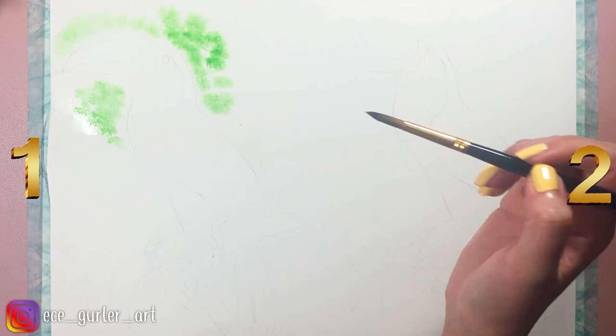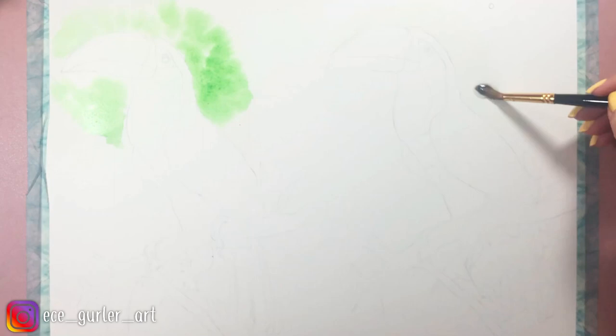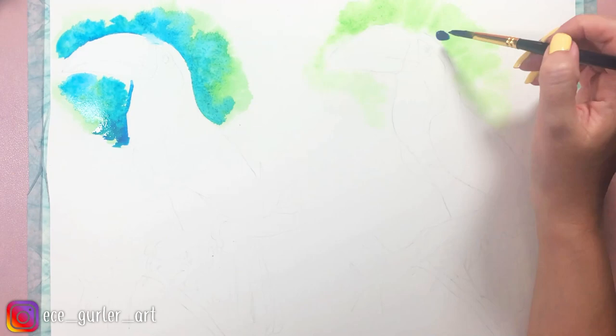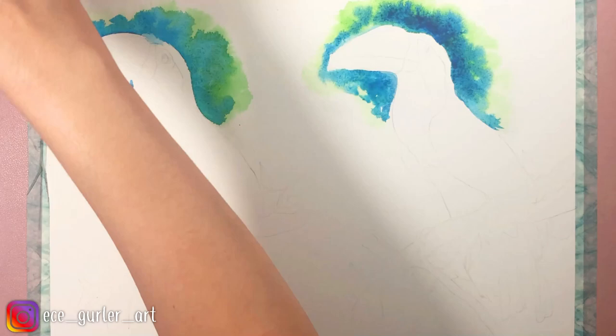I started with the background, applying the wet-on-wet method. If you don't know what this method is, I'm putting a link in the upper right corner so you can watch my watercolor basics video. I am right now adding all the green and blue colors in the background — they bleed into each other beautifully. I think both sets have very vibrant colors in this sense; I can't even tell the difference when doing the background.